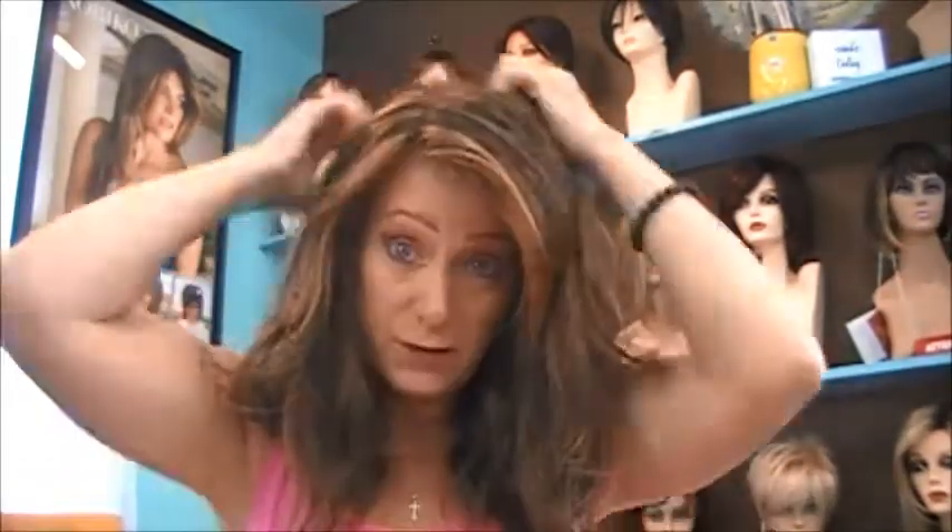Look at how pretty that golden is — lots of highlights right there along your face, framing your face. So you can part it on either side and it looks very natural. Or if you like parting it in the middle, again very natural. I don't like parting it in the middle — looks like Farrah Fawcett to me for this one.